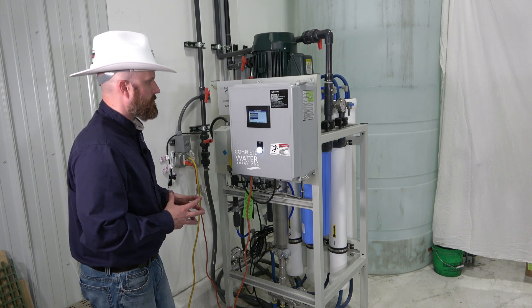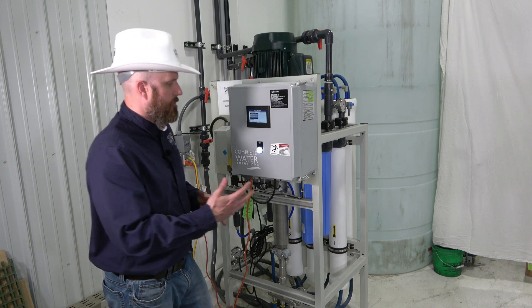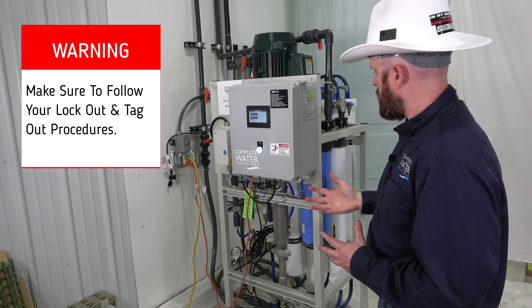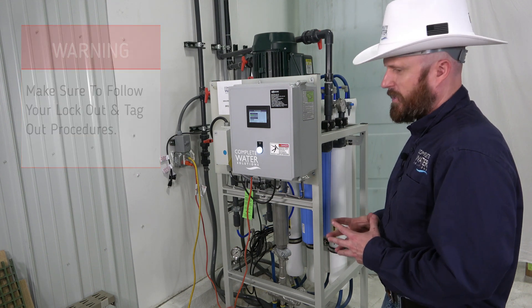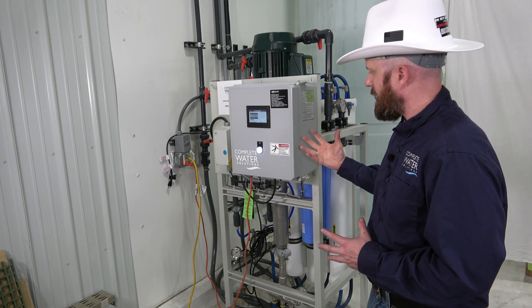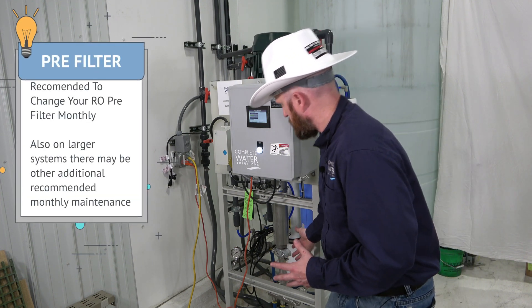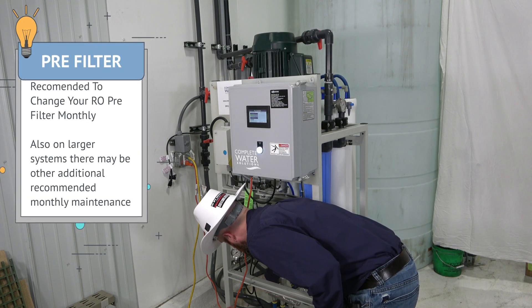Next you'll want to go ahead and isolate your inlet water valve. For me it's already been isolated back here. If you're going to change out the pre-filters — which should be done on a monthly basis at minimum — you may want to go ahead and shut down your discharge so you don't get any backflow of water from your RO system.